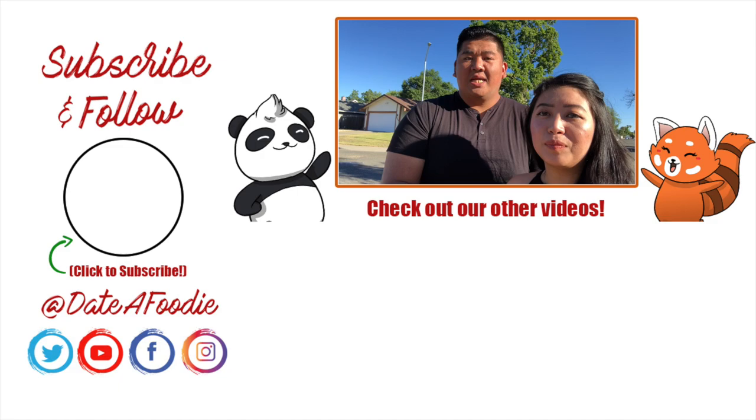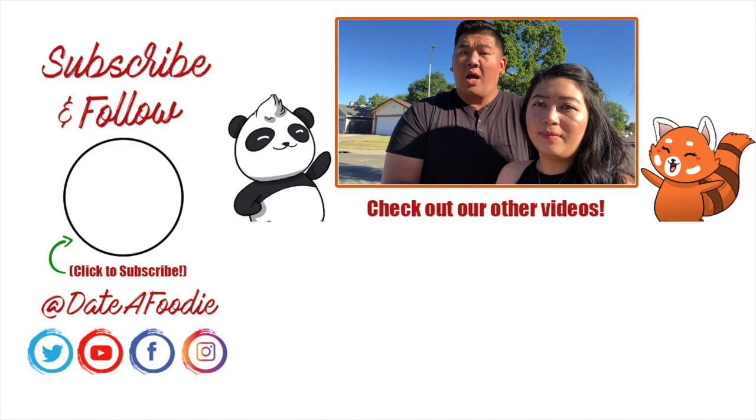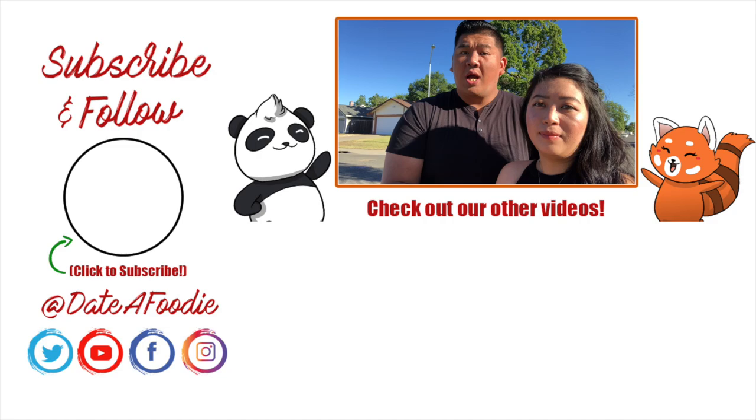That's it, you guys — that is Hot Pot 101. If you're in Sacramento, check out Little Sheep. Variety, quality, pricing — we think it's all there. Comment below and let us know your favorite spot, check out our most recent videos, and don't forget to subscribe. Data Foodie — change your life. You hungry? I can eat.